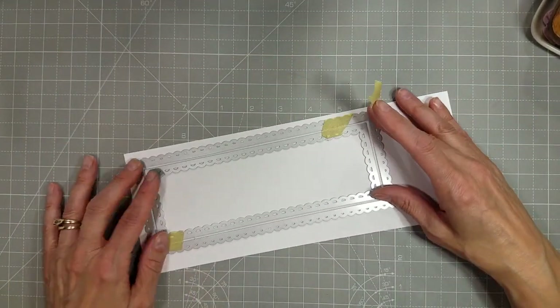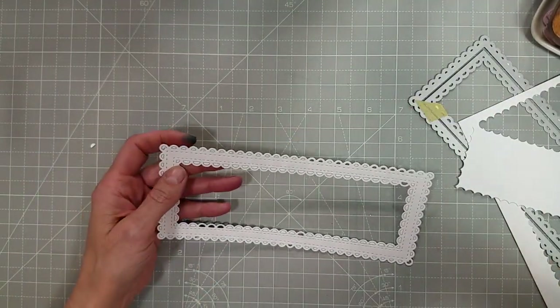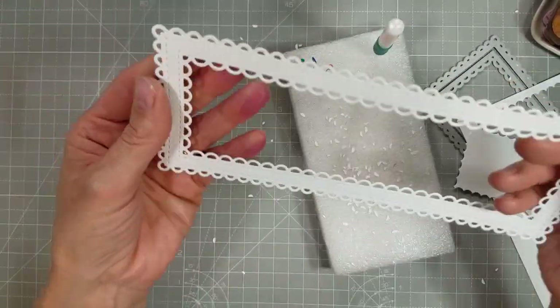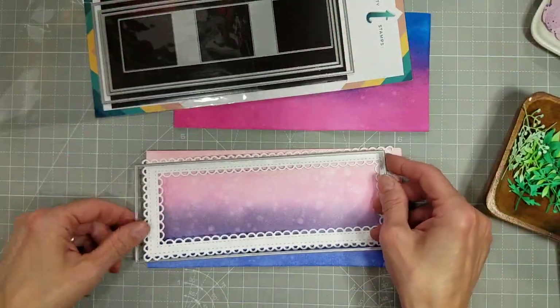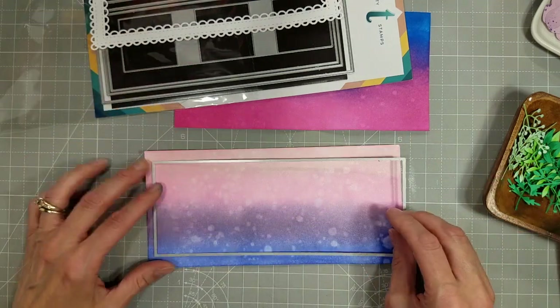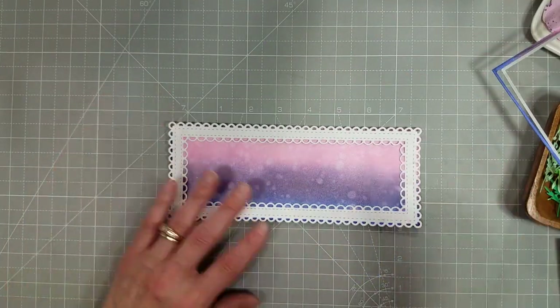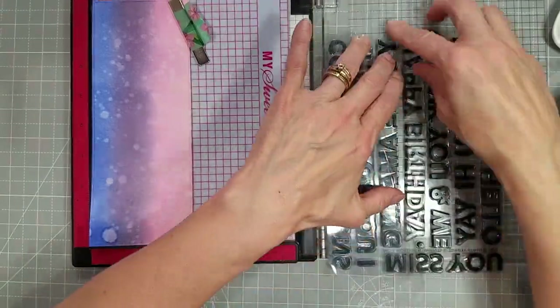Now I'm going to take a piece of 110-pound white cardstock and I'm using the slimline dainty scallop edge dies. There are two dies that I've taped together to create this frame. I love that it's got this lace edge and two borders of stitching. To create the background for this, I took a slimline modern embossed panel die — I think it's the largest one — and I cut that because it fits perfectly behind the frame we just created.